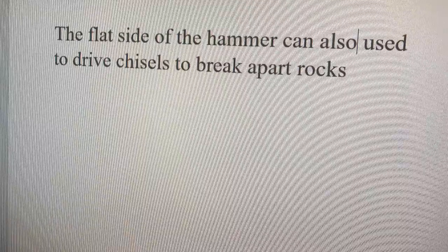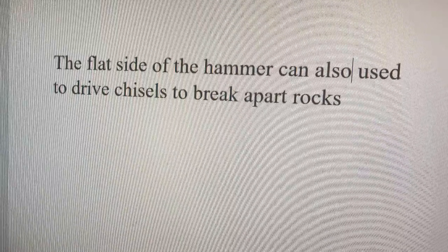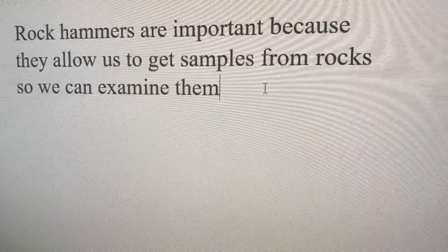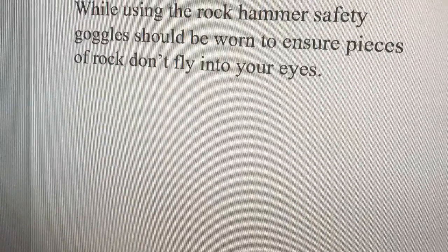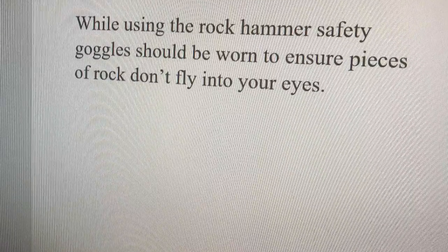The flat side of the hammer can also be used to drive chisels to break apart rocks. The hammers are important because they allow us to get samples from rocks so we can examine them. While using the rock hammer, safety goggles should be worn to ensure pieces of rock don't fly into your eyes.